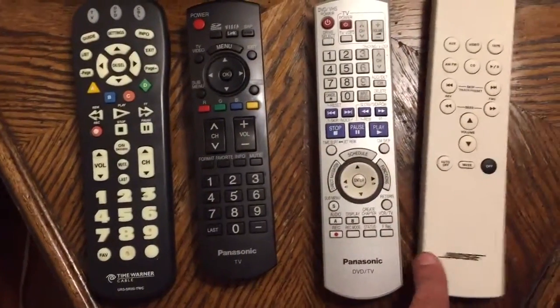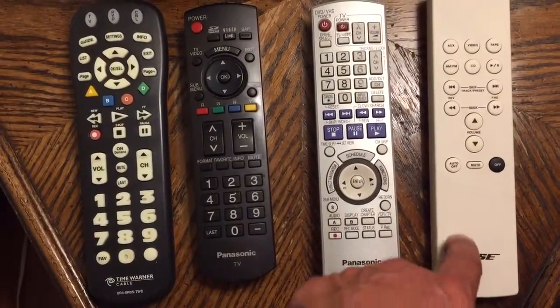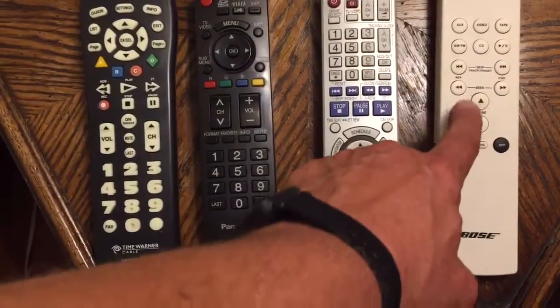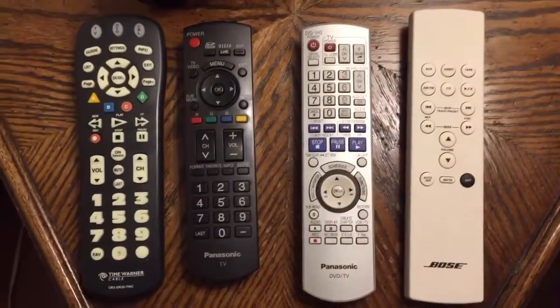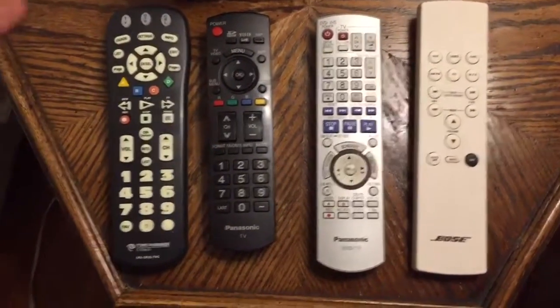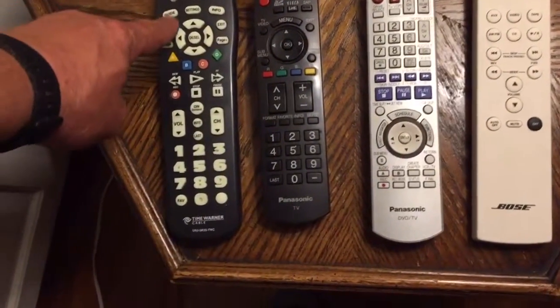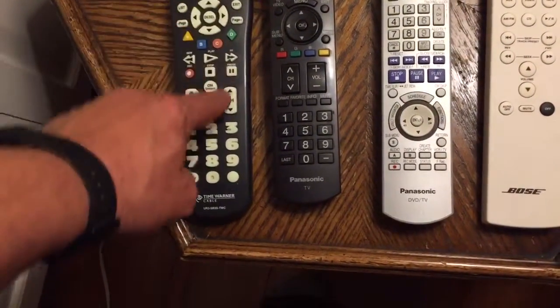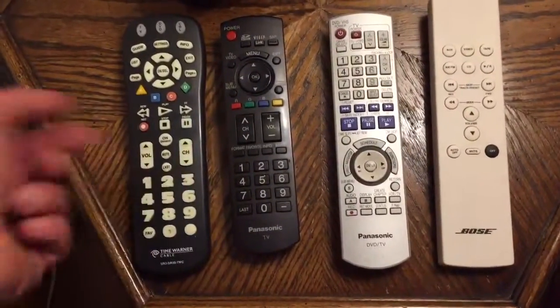There are external speakers that you can use if you push the video button. You can adjust the volume and that'll put the sound through. But if all you want to do is watch the news, you just turn on the TV guide and scroll up or down to your channels.